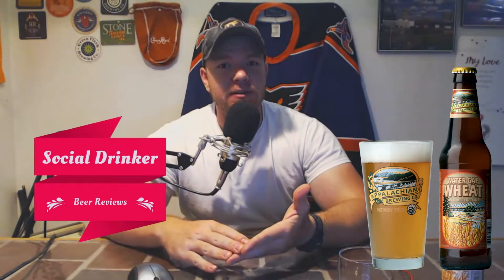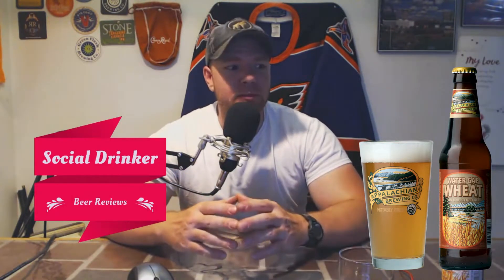Been wanting to try these guys for a long time. I've drove past their breweries and restaurants numerous times and I've just never had the option to really try their beers. I've eaten at one of the restaurants, but I've never tried their beer.